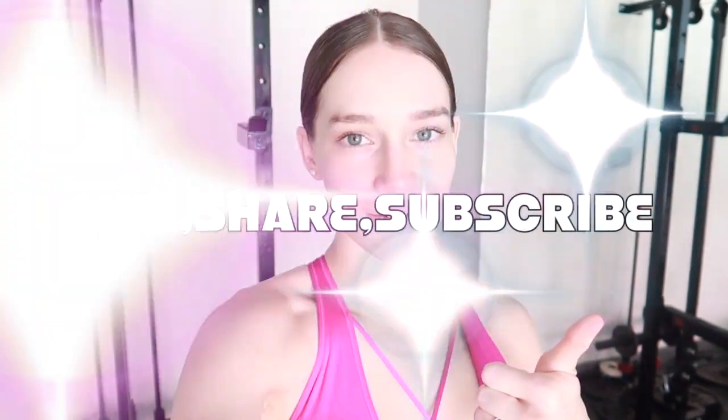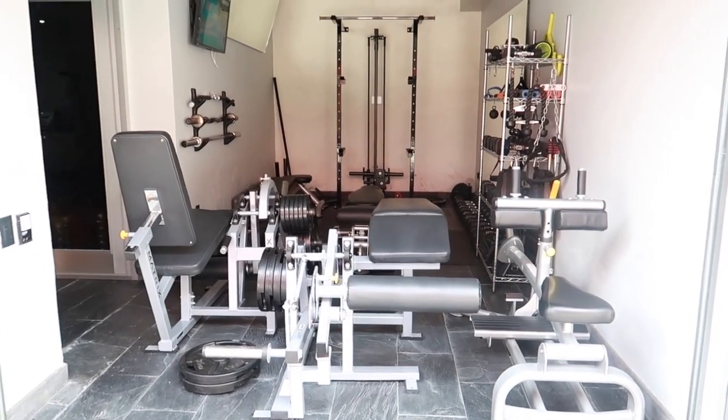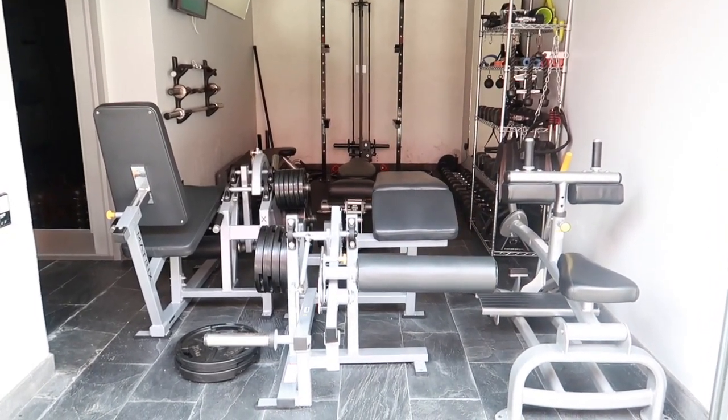The idea was to make a fully equipped gym while still being able to park our truck in the garage. I'm going to flip the camera over and give you a little rundown. It's pretty small, so we did the best that we could.